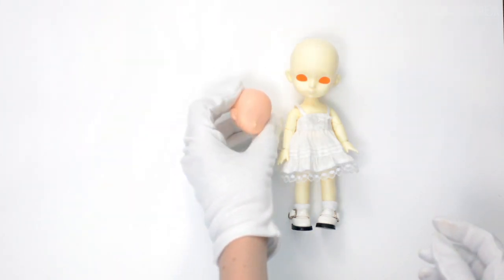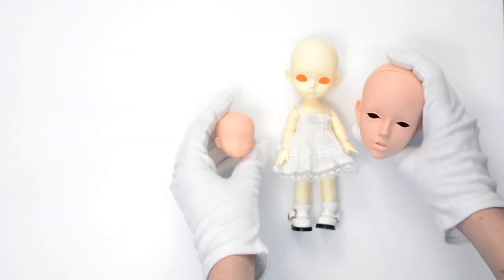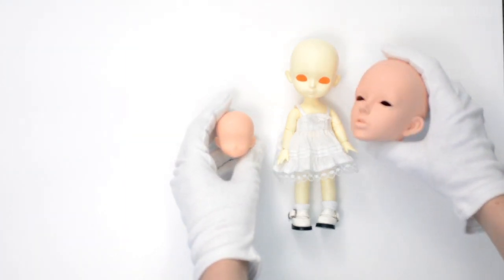For this tutorial I will use a Lati Yellow doll as my model. But this technique can be applied to any size or type of dolls, from an SD sized resin BJD to an A Zone, Monster High or Barbie.